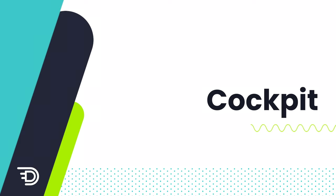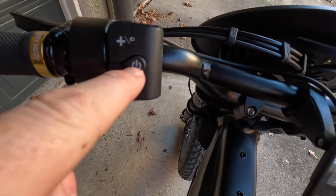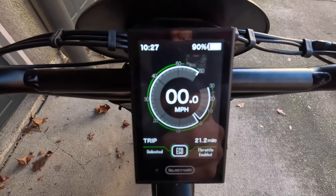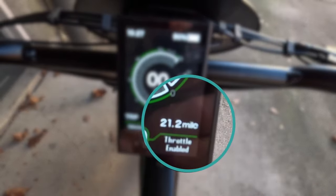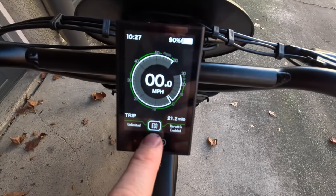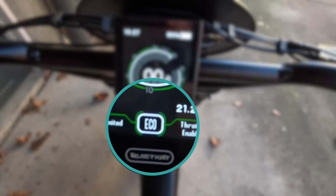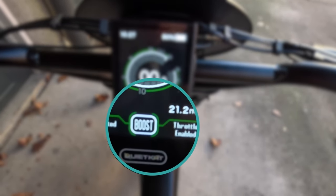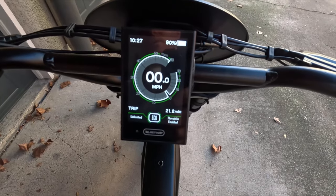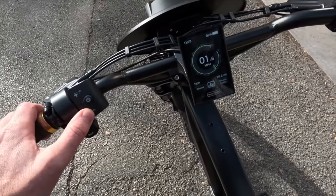To turn the bike on, once you've inserted the battery and locked it in place, you use the power button here. When it turns on it gives you a little vibration in the controller. This beautiful LED screen is visible during the day and shows our miles per hour, trip distance, and class mode. Instead of pedal assist levels like you'd normally see, we have different power modes: eco, trail, and boost — boost being the most power, eco being the most efficient. There's also a walk assist mode where you hit it once and then hold it down to have the bike move forward on its own.